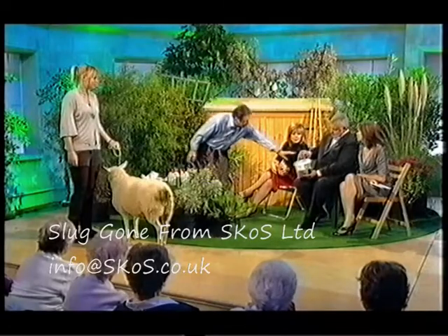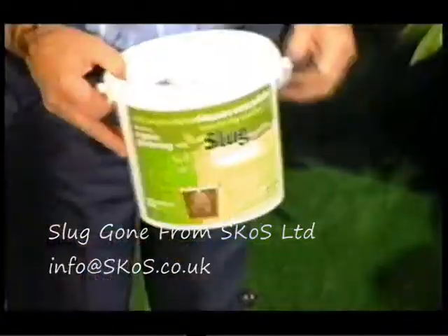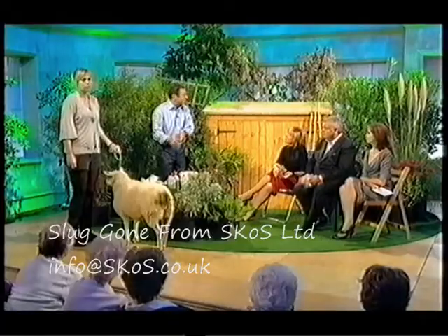And it's called — if you look on the side there — Slug Gone. We'll see if it works. I'm told from the guy who's been using it that it's worked really well on his sweet peas. So try Slug Gone.